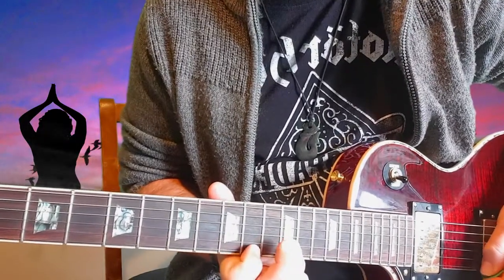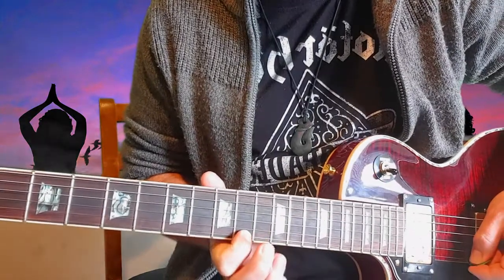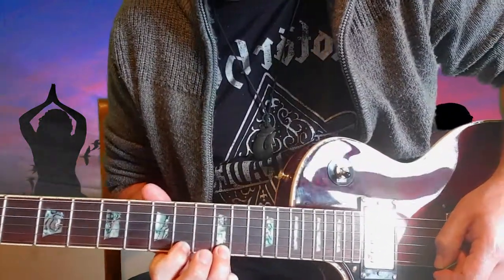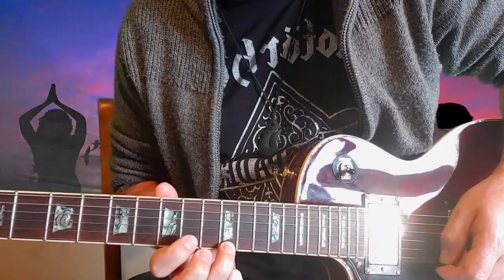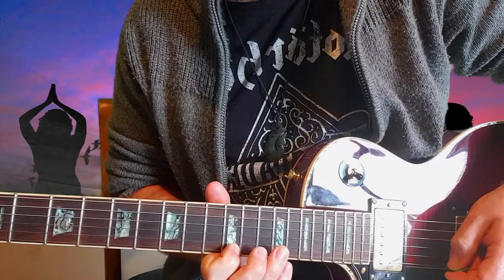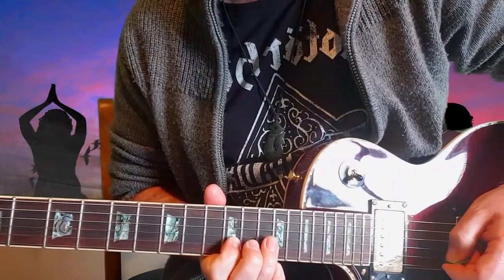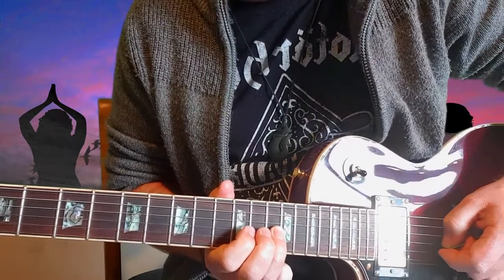Down to the high E on the 10th fret, 10 to 12 again on the high E, and then it's back to that sort of home row main pentatonic scale that we all learn first. Sliding up to the 15th fret, back to the 12th, and then 15 to 12 again on the B.